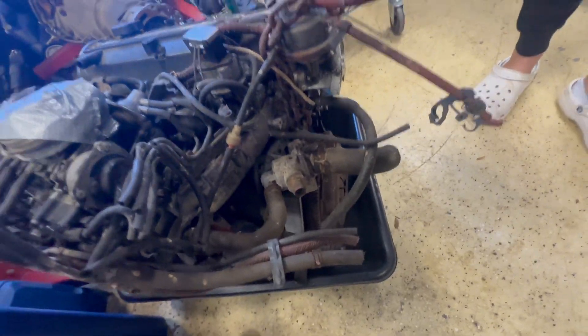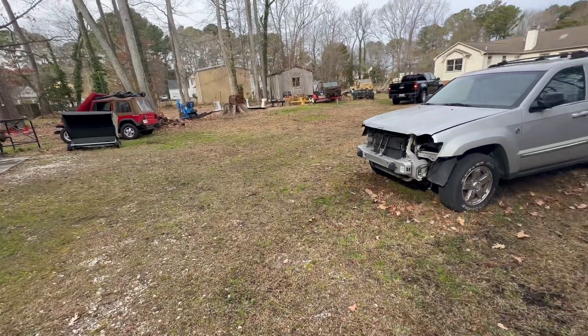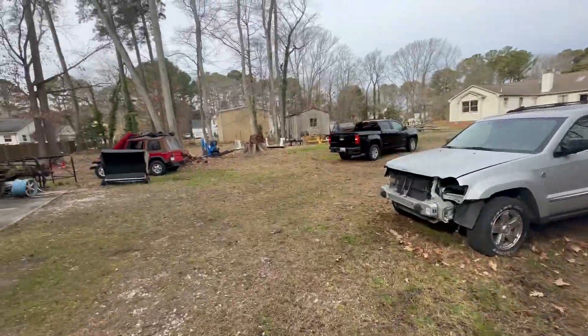There's the valve cover and everything — it's still got all the hoses, and the wiring is still in the car. So we're here at the CRX, and guys are coming to pick up the engine and transmission today.